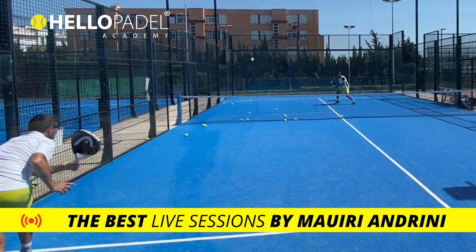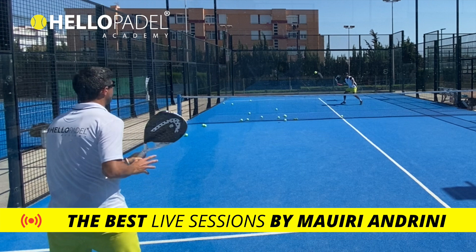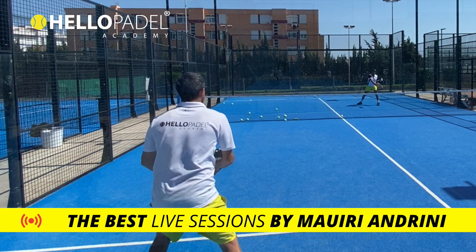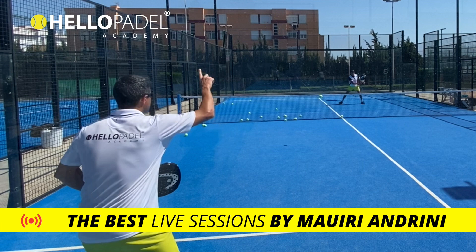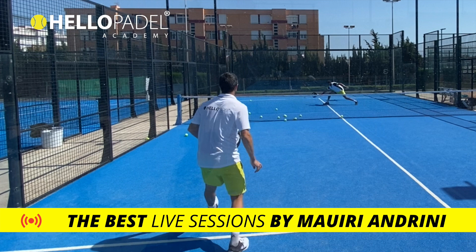Split step! Back, split step. Split step, nice. Split step — stop. Please, split step, stop.